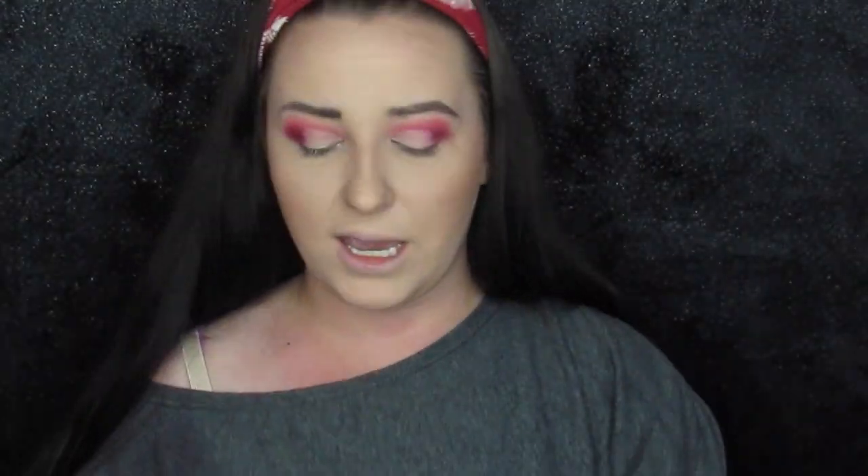Next I'm going to go into Looking Glass, which is right here. I'm going to take that on my finger — it's super pigmented — and just lay it down where I put that concealer.